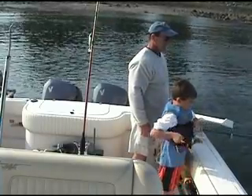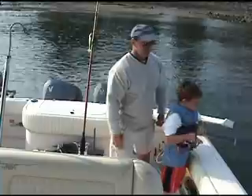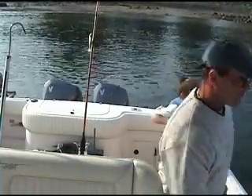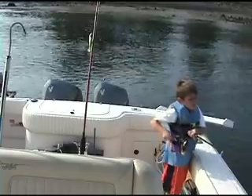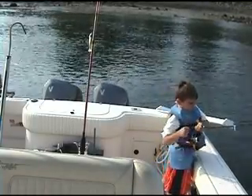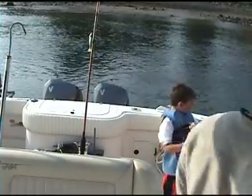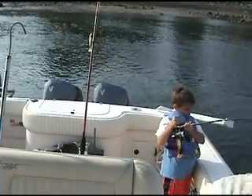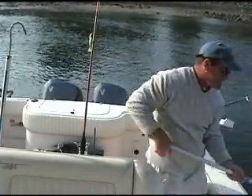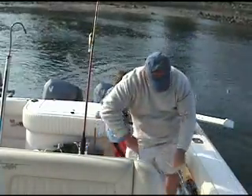Hip up, yeah, pull it up — keep the tension. That's a good fish, nice size. Keep going. Remember, one of you has to do something: either he's pulling line from you or you're pulling line from him. Don't let it run. Oh, it's a nice one! Oh my god, keep reeling — right over to the boat here. Right in, right in!